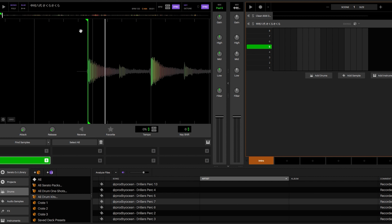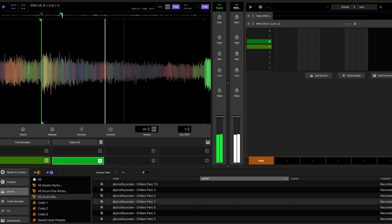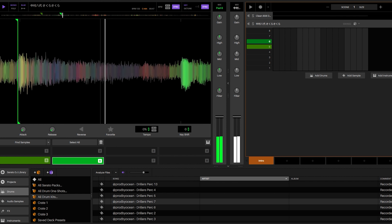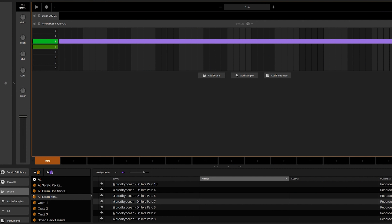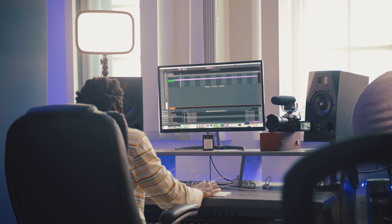Let's raise this BPM to about 140 — maybe a bit faster. I found the sweet spot for drill beats for me is like 143 BPM. I might just have that part playing — maybe not even chop it up, just keep that playing throughout because that sounds sick.